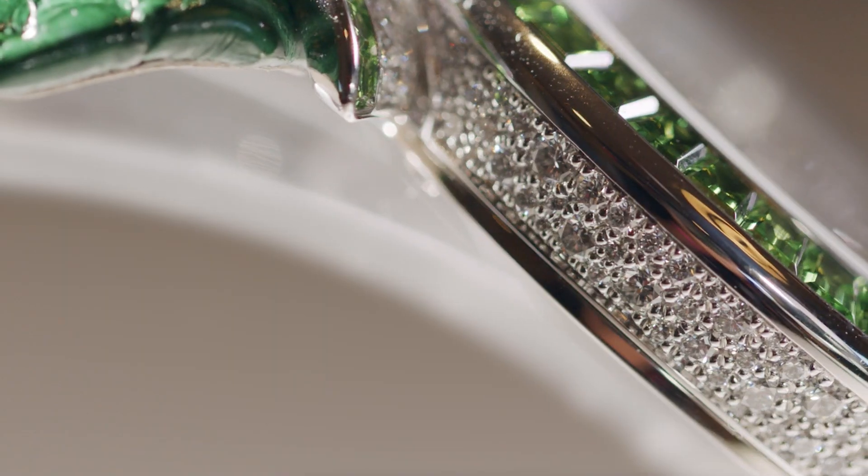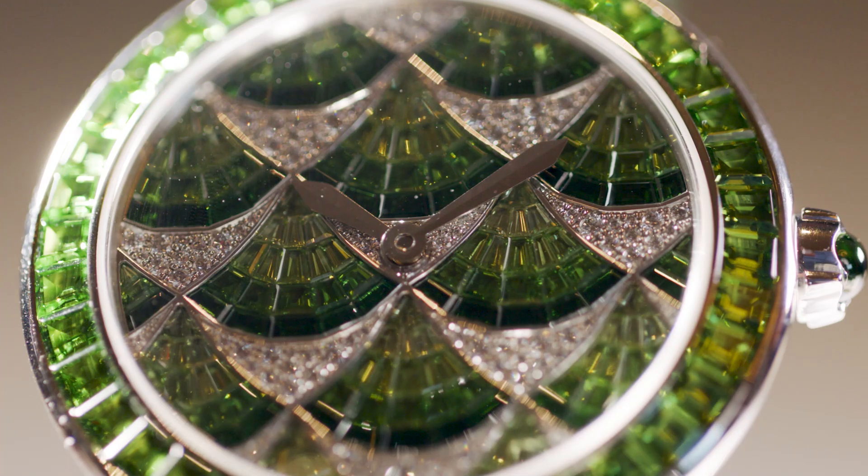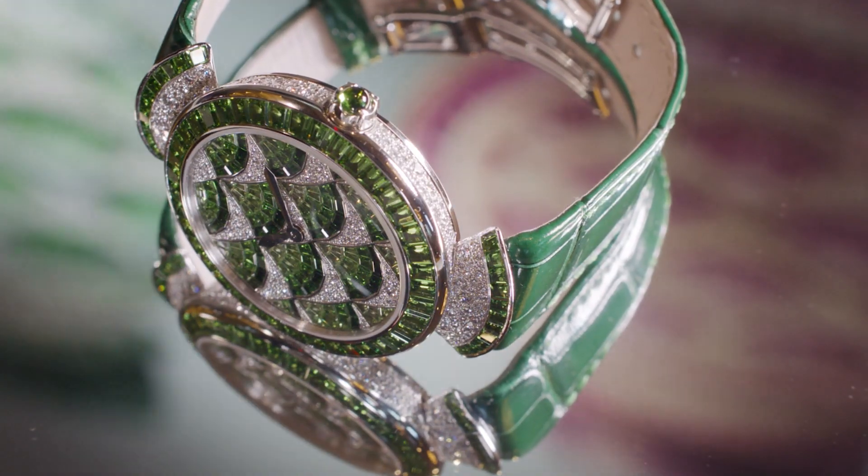And we have the other two — that's our minute and second, with our base caliber, the automatic one, with green Savorite and pink Sapphire. So we cover three different price points and colors because, as you know, Bulgari is the master of colored gemstones.